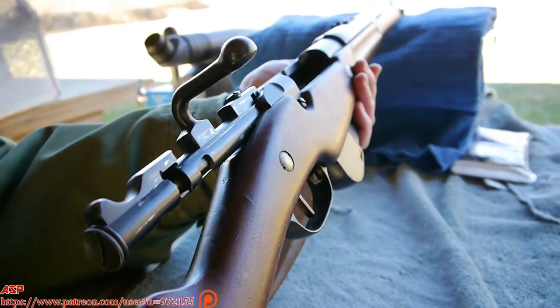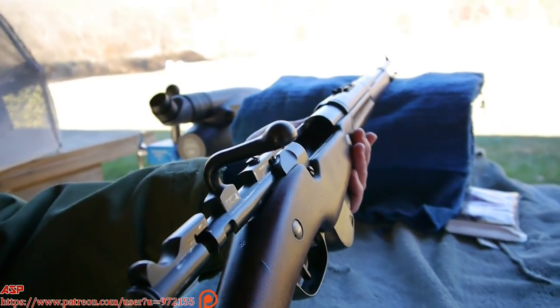How does she shoot? Not as well as the rifle, but not bad. Very, very smooth action.